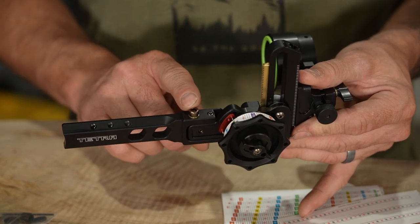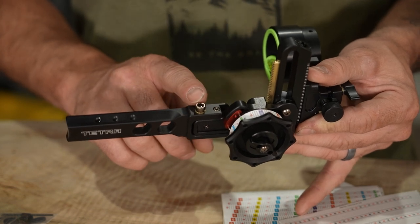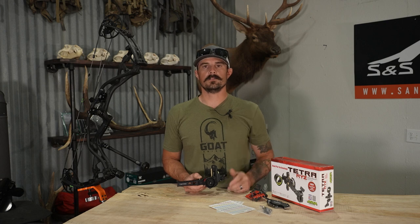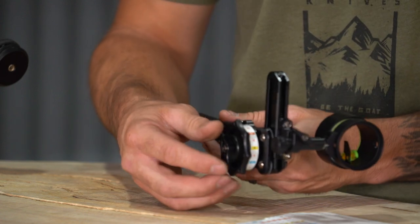You are going to have the third axis adjustment built into the base up front here. This is important for your angled shooting — uphill, downhill, long distance shots. If you set that up correctly, your bubble level is not going to drift on you, so you'll be a lot more accurate shooting those steep angles.